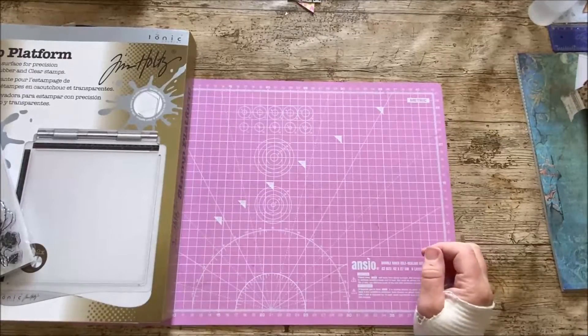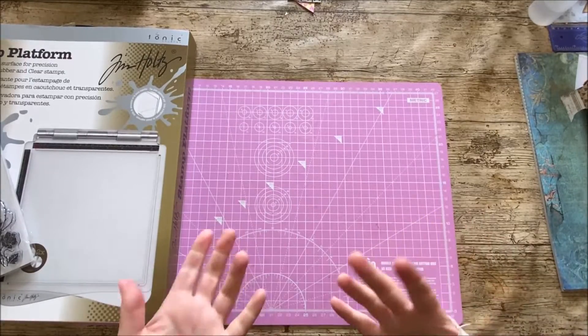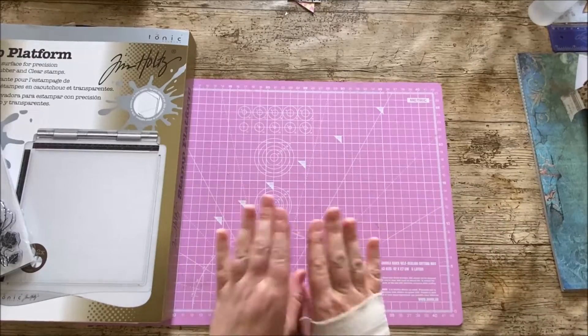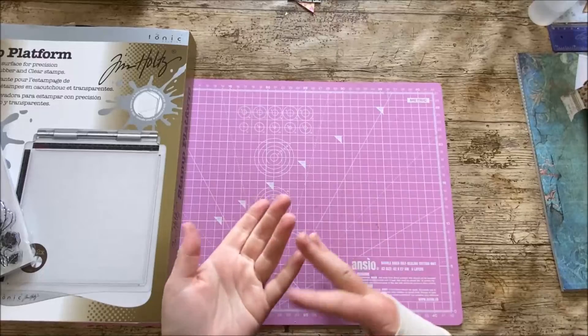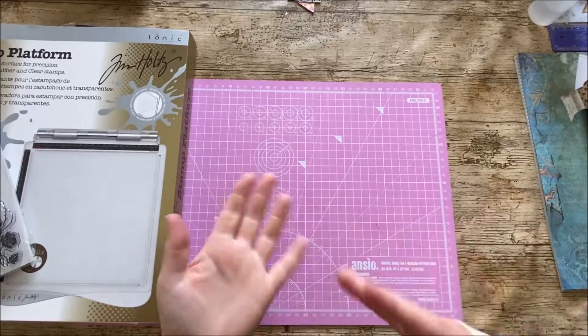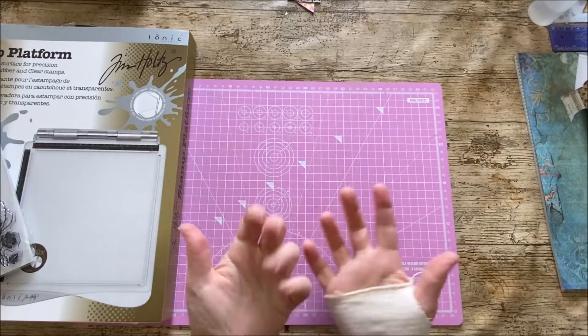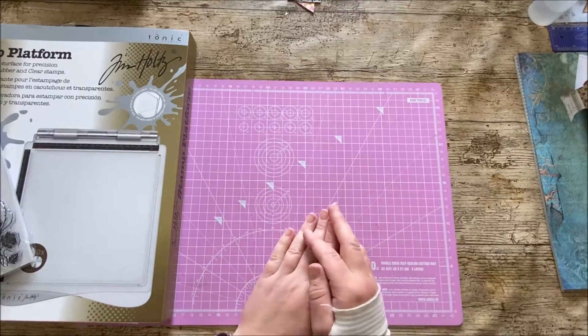Hi everyone, welcome back to Veach and Bella Crafts. I hope you're all well. Just a couple of things to share with you today — it's not a tutorial as such, but I've had lots of things come this week, lots of journal swaps been completed, and I just wanted to show you some of the lovely stuff I've received, and also one of the journals that I made.